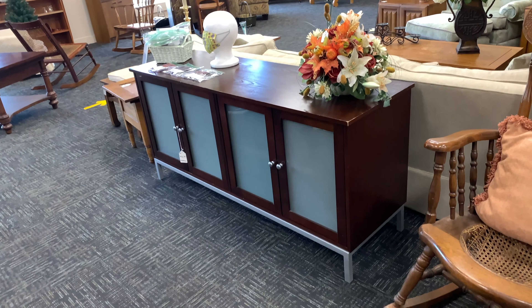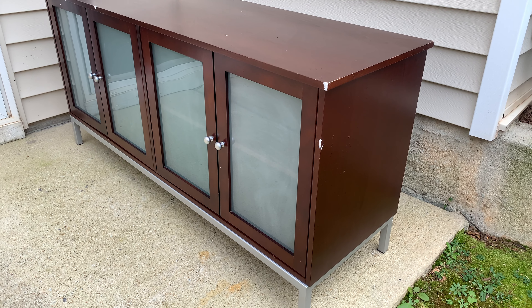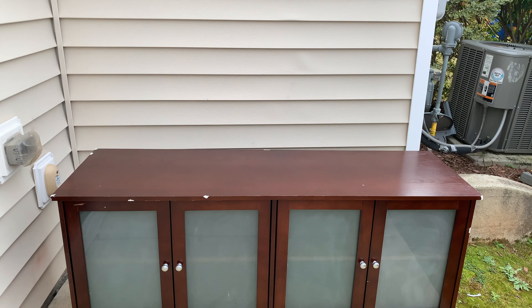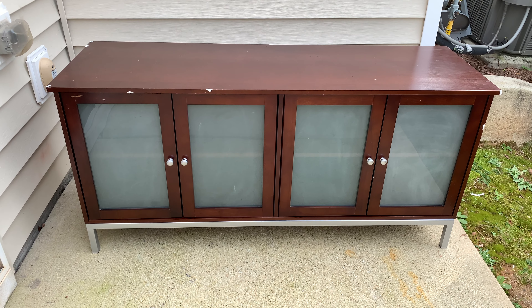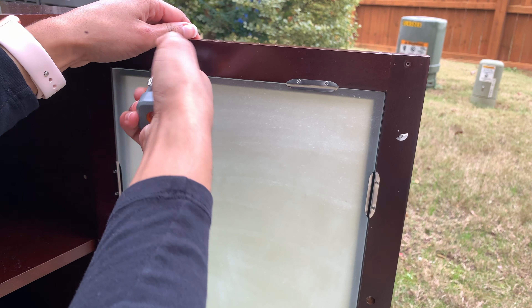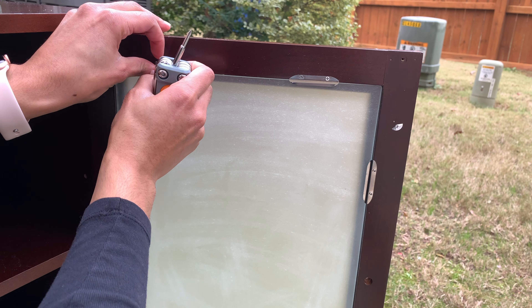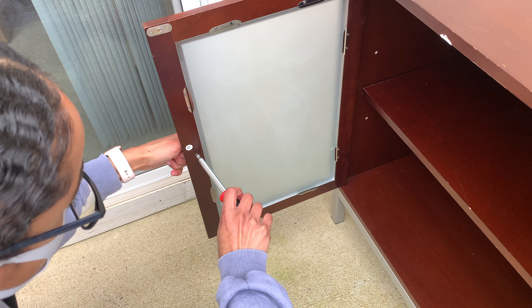I got this four-door credenza from the thrift store for $55. I've been looking for something to use as a TV stand for quite a while and I scored when I found this. It's in pretty good shape with a reddish chocolate brown tone, frosted doors, and metal sterling silver legs. The first thing I was going to do was remove all the doors, but I found out they were attached to the top and bottom and couldn't be easily unscrewed. So instead I removed the glass from all four doors — which was pretty difficult since the screws were so small — and also removed all the knobs and magnets.